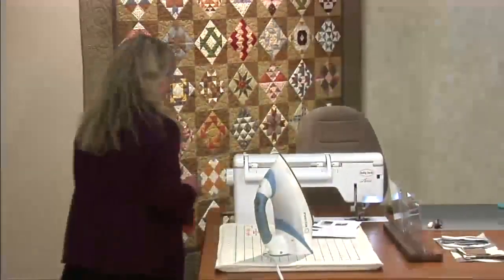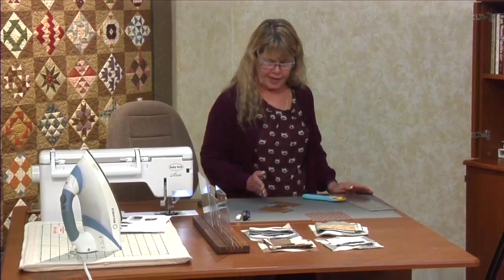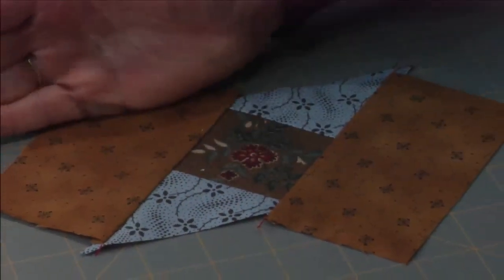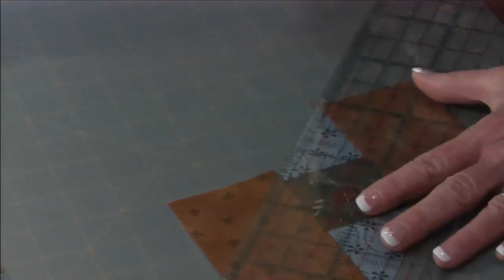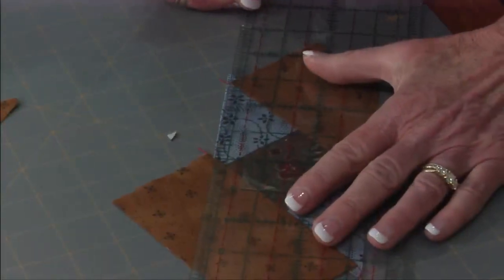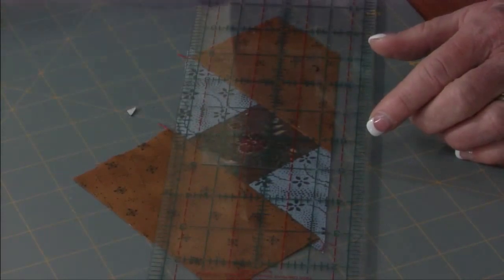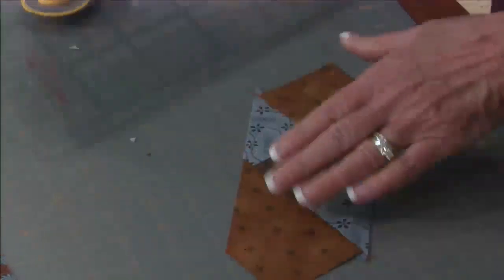Now I want to cut the brown rectangle so it's even with the blue, using the blue as a guideline. I'm putting the straight edge of my ruler right against there and cutting off the excess. There's one side — turn it around and there's the other. Because of the measurement we started with on the blue, right when I do that I have a really good quarter inch away from that center blue square.